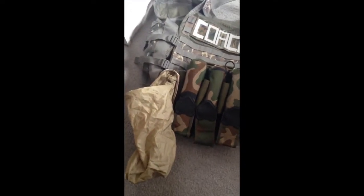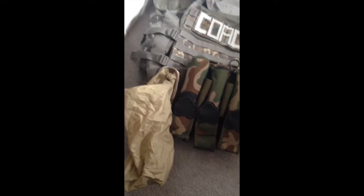Also on the back here, we've got my dump pouch — this thing is awesome. When you're done with a mag, you don't want to be messing around trying to get a mag back in a mag pouch; that's really difficult. Just drop it in the back of your dump pouch, pull this, and you're good to go.